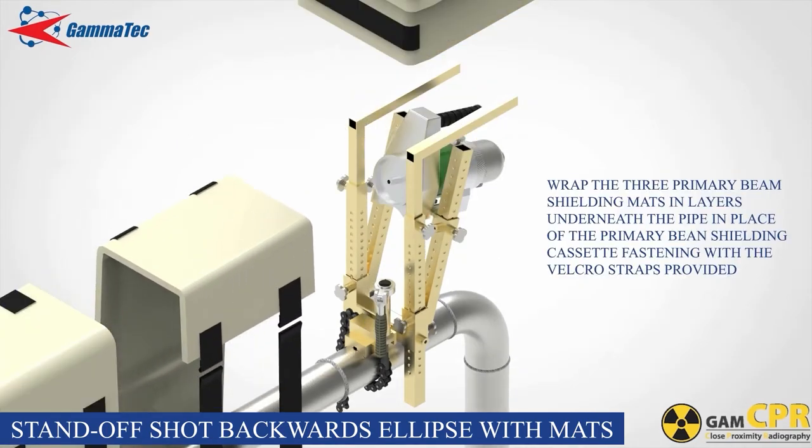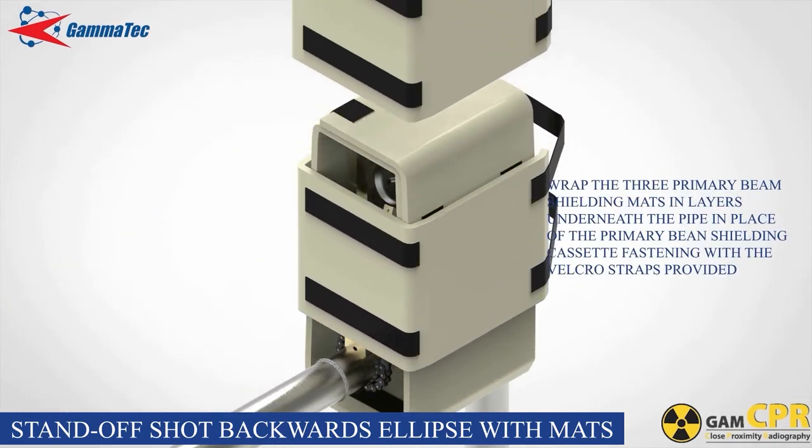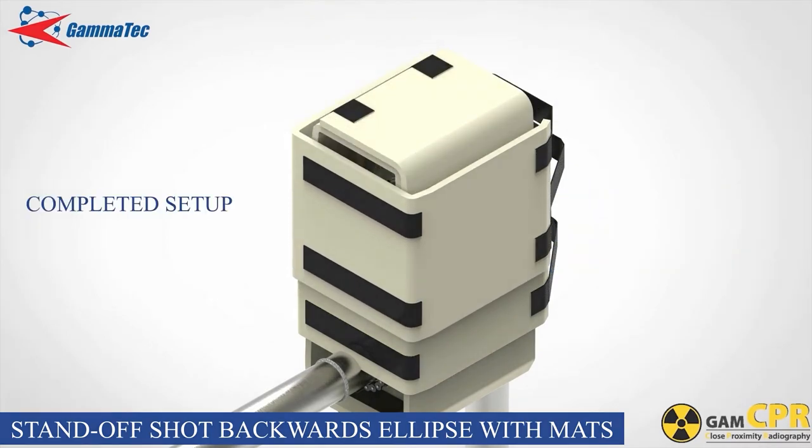Wrap the three primary beam shielding mats in layers underneath the pipe in place of the primary beam shielding cassette, fastening them with the Velcro straps provided. Then wrap the calculated number of layers of shielding mats around the setup, fastening them with the Velcro straps provided.